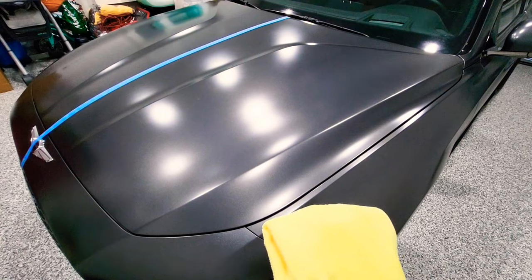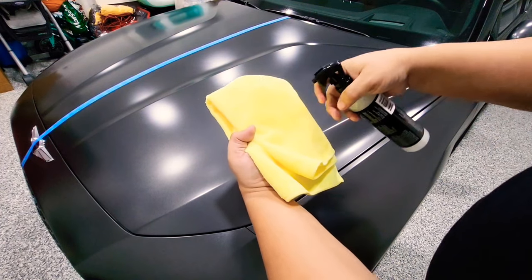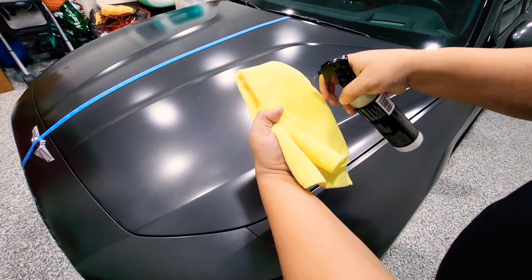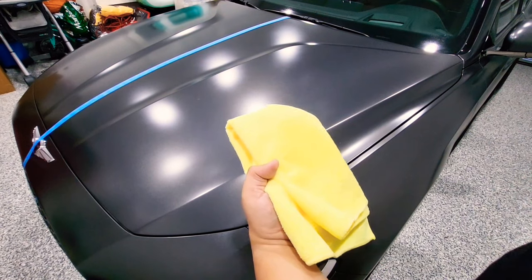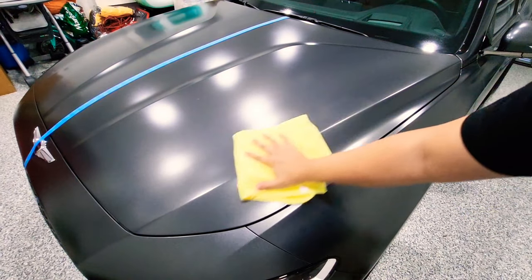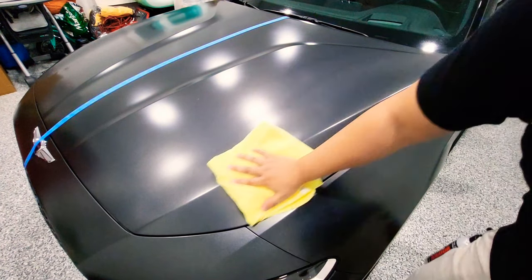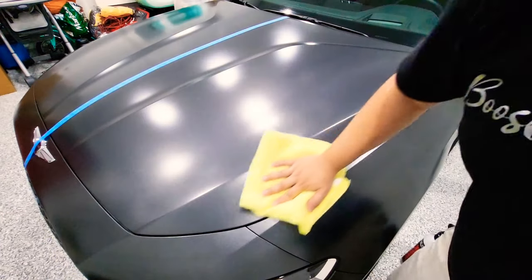The very first thing you want to do is spray it onto a clean microfiber towel, apply the product to the towel, and then apply it to the actual surface. Make sure you go in even strokes.